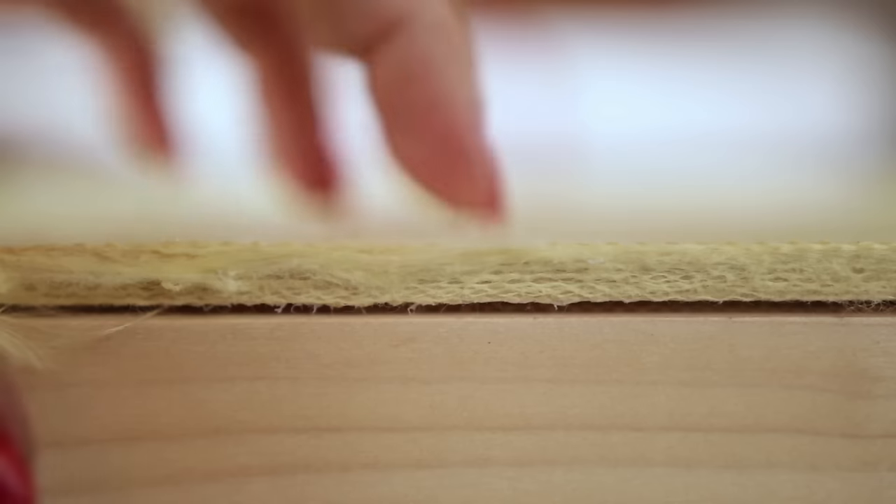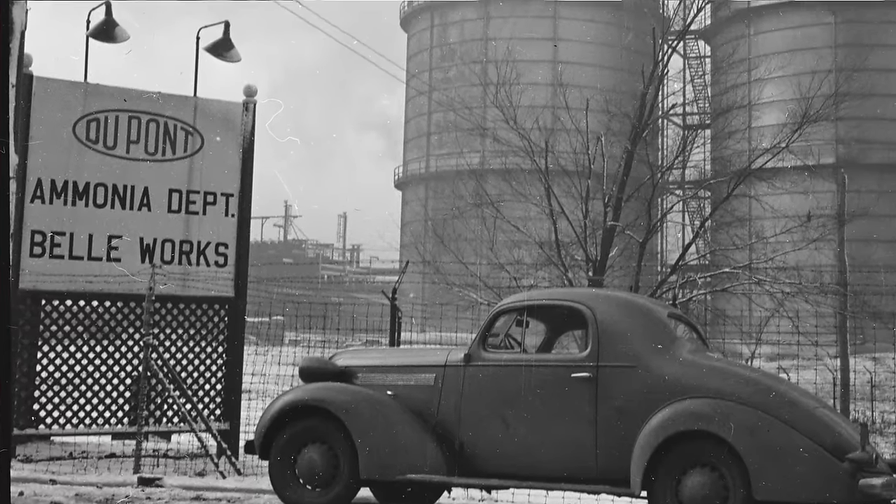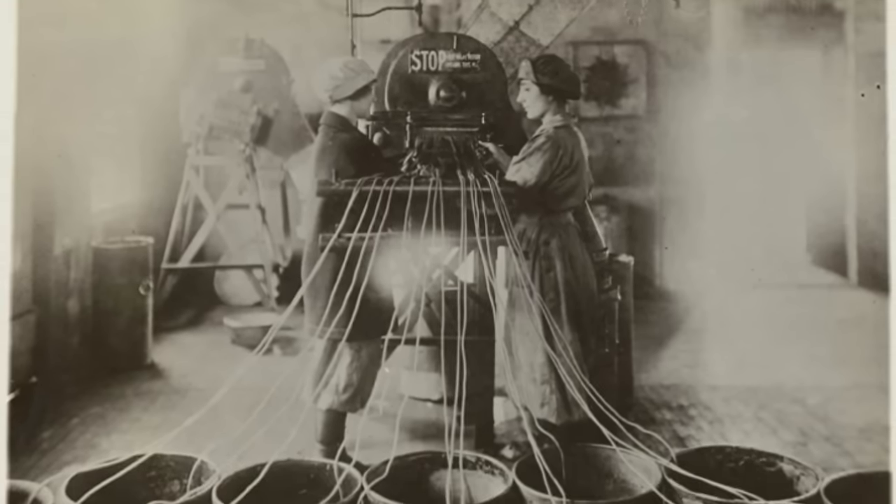Sometimes additional materials are added to laminate the layers together and truly make it one solid unit. Fun fact: Kevlar is actually a very specific branded fabric made by the DuPont company. The original fiber was invented by a DuPont employee, Stephanie Kwolek. I see a woman scientist and inventor, and I have to share.